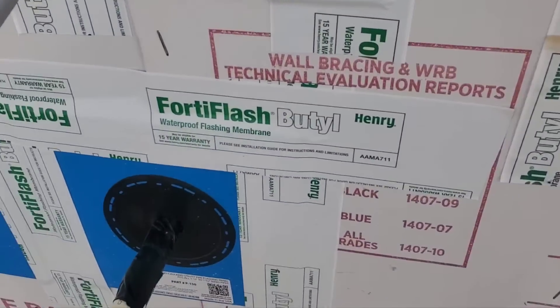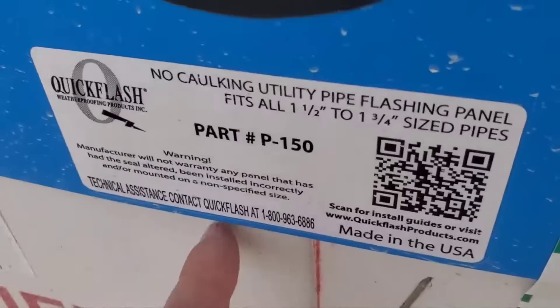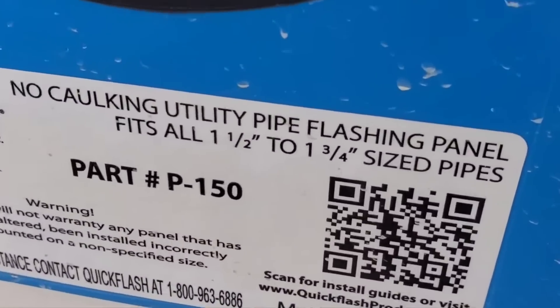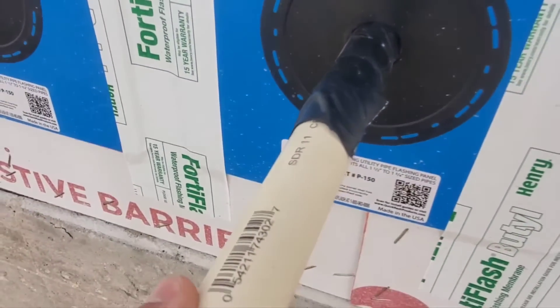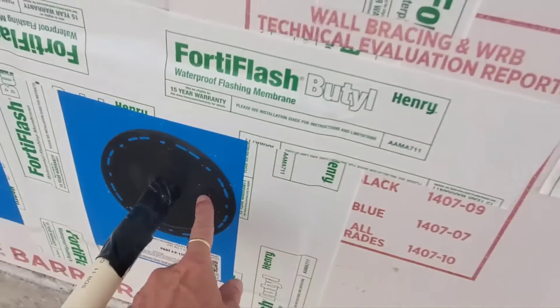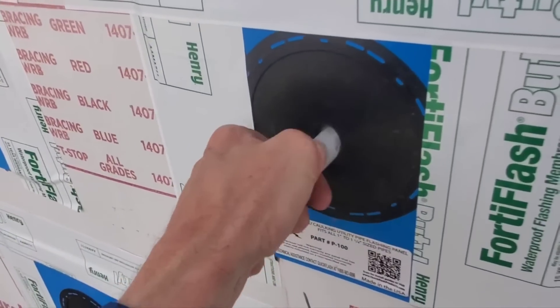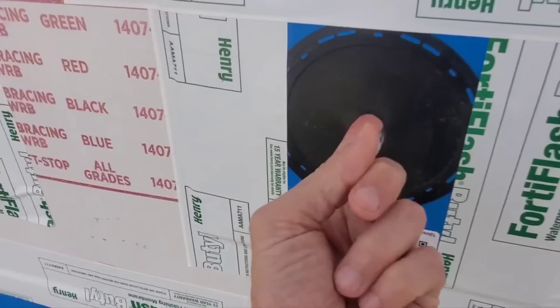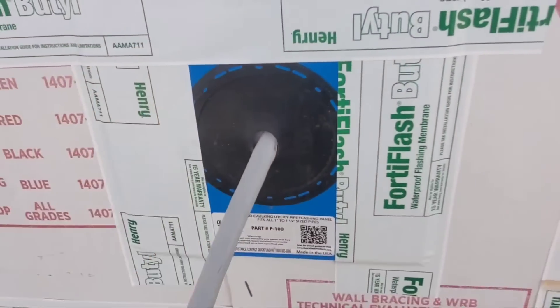Speaking of these flashing panels, this one says it fits all one-and-a-half to one-and-three-quarter inch, however this pipe is only one inch. So you can see there's a gap right around there — they've got the wrong size panel for this pipe. Speaking of which, this isn't even a pipe, it's just a wire coming through. And you can see all this potential for water to get in if it goes through your siding here.